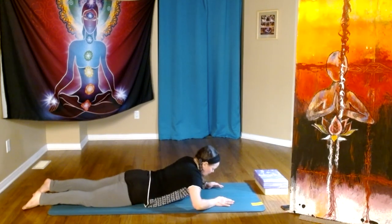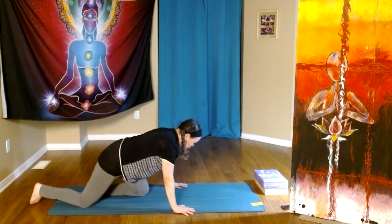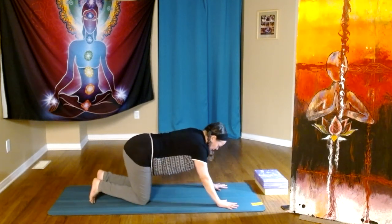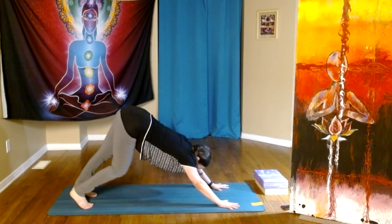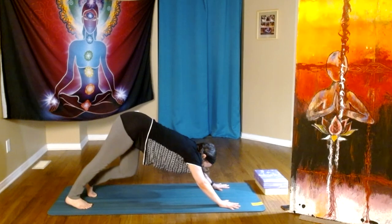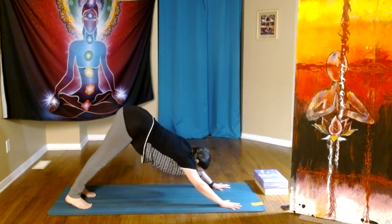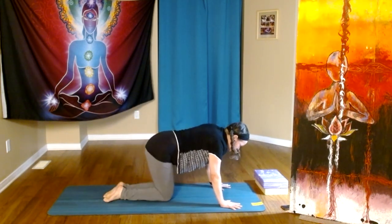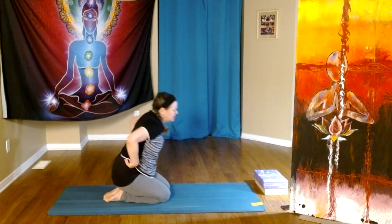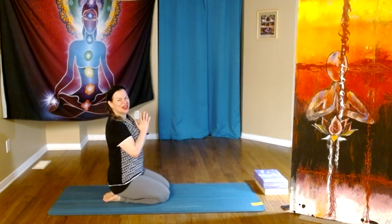From here we want to find downward facing dog — a nice neutralizing position. Pedaling our heels down one at a time. And then coming either to the knees. We won't be here too long in a sitting position, but we come to the breath. Thank you.